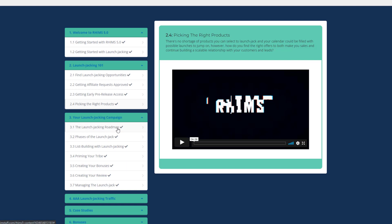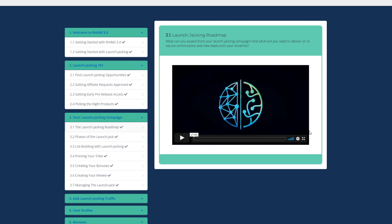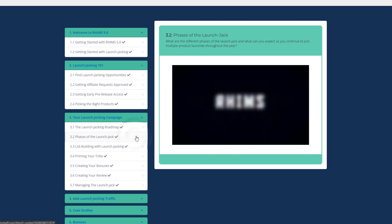The Launch Jacking Roadmap video gives you a complete overview of how the whole process works and how to generate traffic and get customers. The Phases of the Launch Jack video covers the different phases of a launch jack.